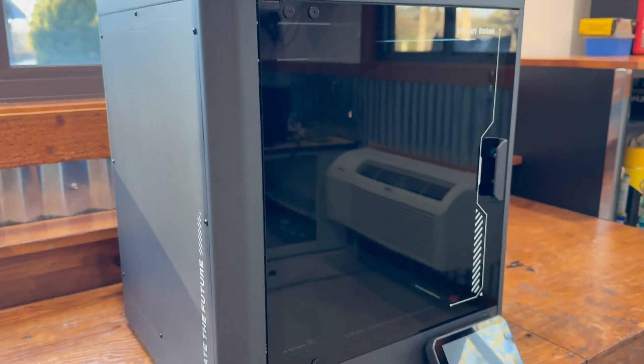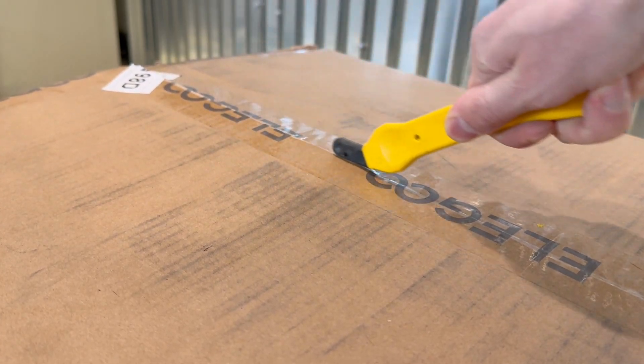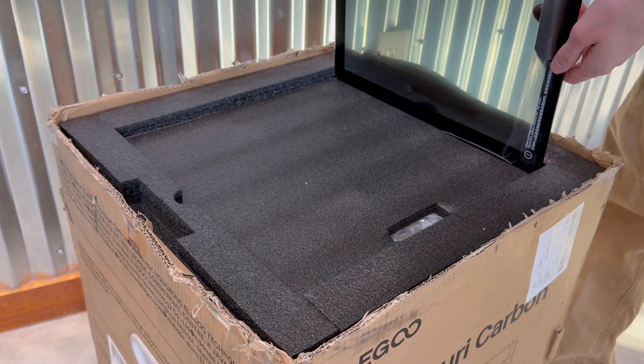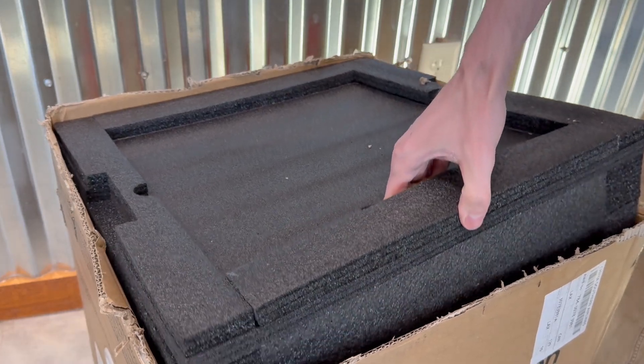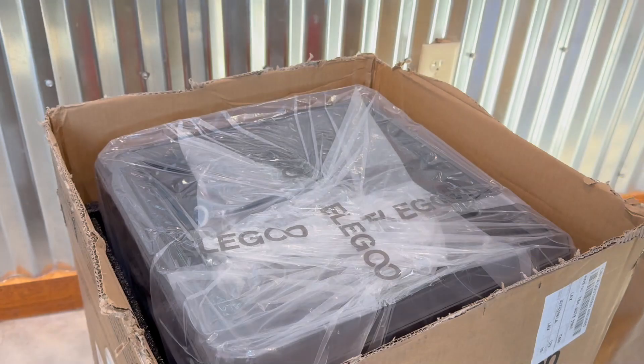Elegoo sent us their latest printer, the Centauri Carbon. This is the latest printer they have made and it is a Core XY model. It's also one of Elegoo's fastest printer models, featuring speeds of 500mm per second velocity and 20,000mm per second squared acceleration.